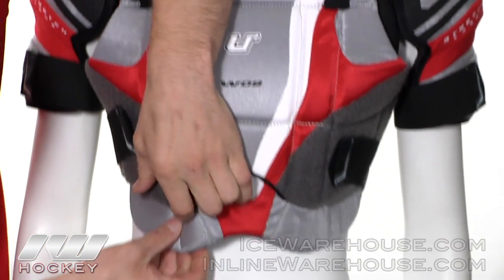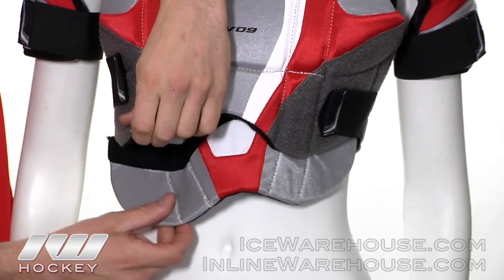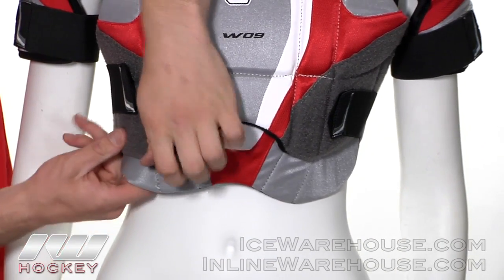They also did a removable belly guard so anybody that doesn't want that extra protection down near the belly can remove that if wanted.